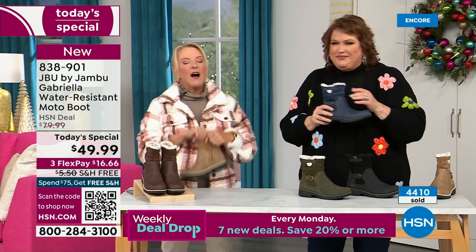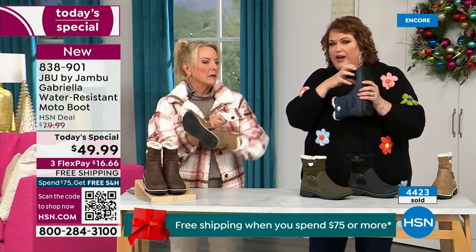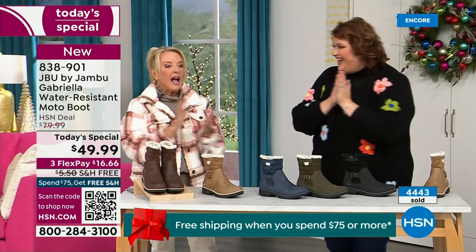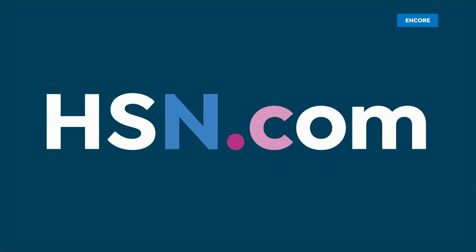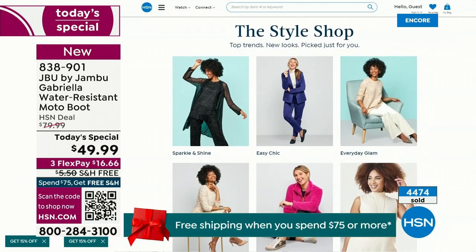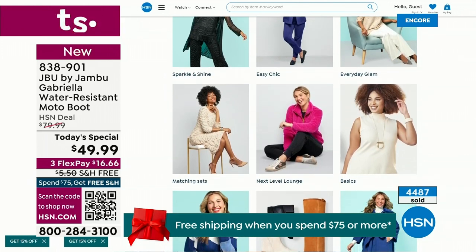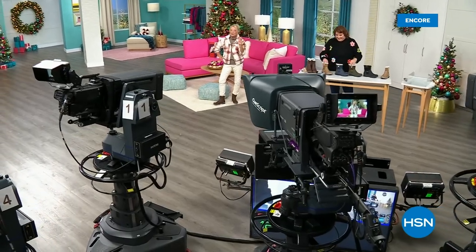One other thing we didn't mention - full zip on the side, really easy to get these on and off. Make sure you take out all the stuffing and cardboard inside before you stick your foot in. Zipper, so no problem getting in and out of these. Water resistant - that's a permanent feature of this boot. Coming up next, I've got multiple boots all on sale, some up to 50% off before this two-hour event is over, and lots of different styles from Jambu.